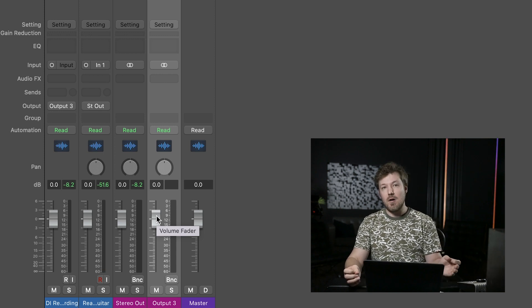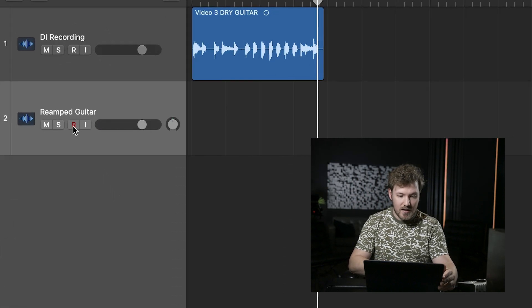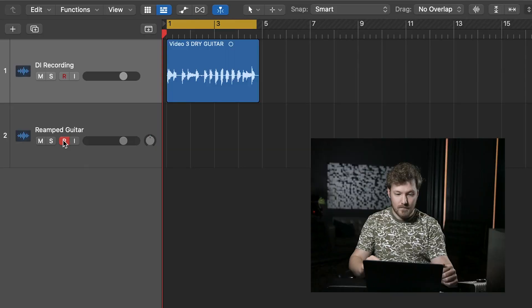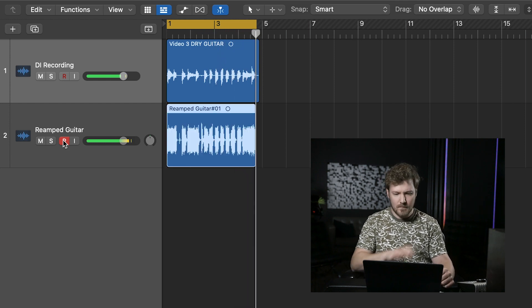We're going to keep it at zero just as a reference point, but keep in mind that you can push this higher if you find that the signal feeding your amp is a little lacking in volume — just as long as it isn't clipping, any volume level should work fine. From there, we go to the reamped guitar track and record enable it. Once we've done that, we should be all ready to reamp. And there you have it — it's that simple.